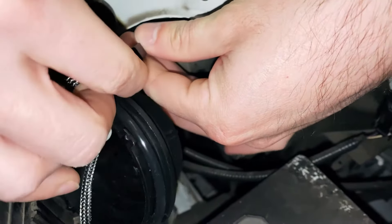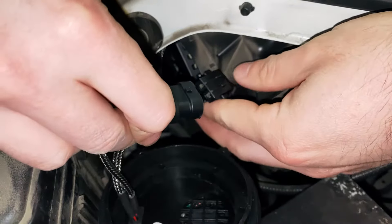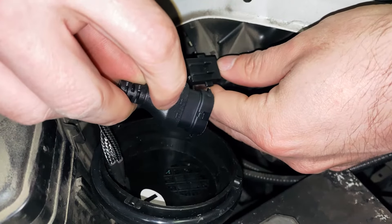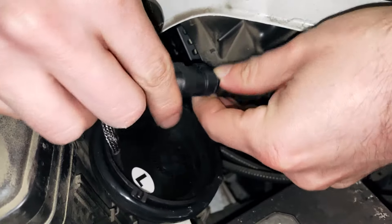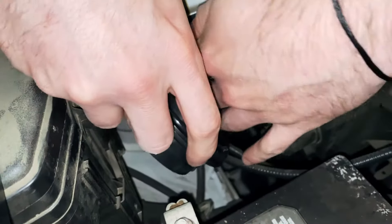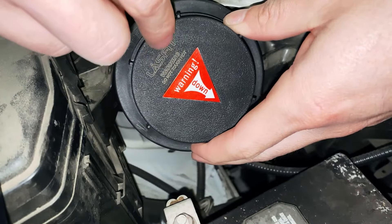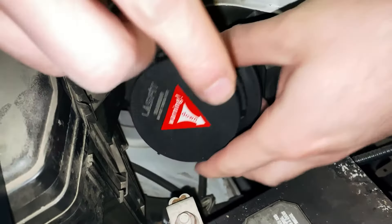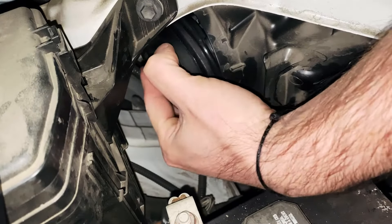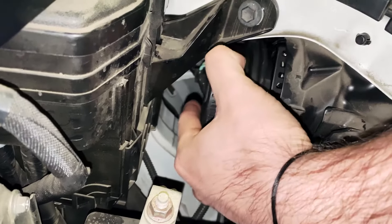There's another connection you have to plug in. Positive is your red wire — just follow it with those, you can see the positive here. Tuck that all in. On the actual cover, it tells you where it needs to be facing: the arrow faces down, so when you install it, it needs to be facing down. It also tells you where the cap should be facing.